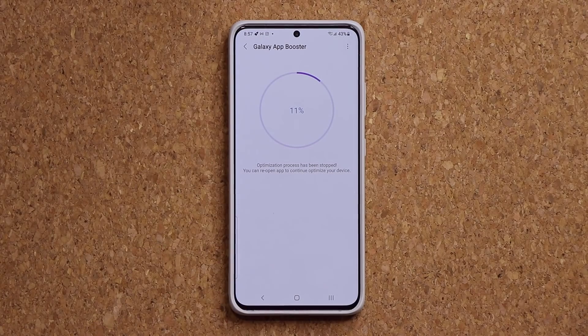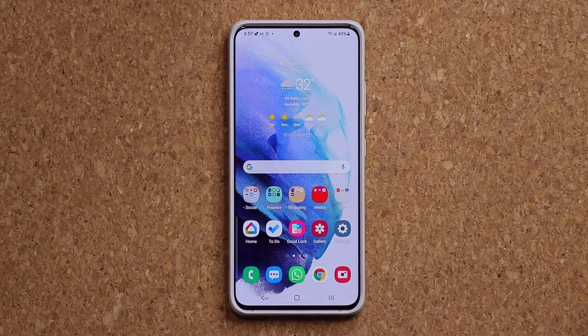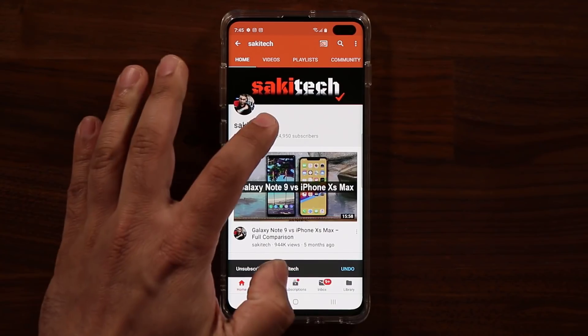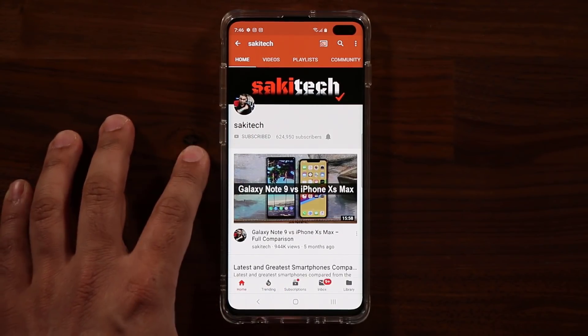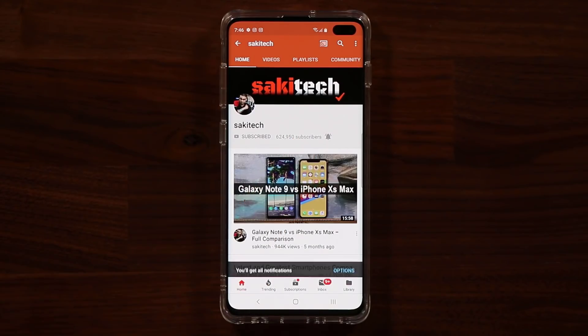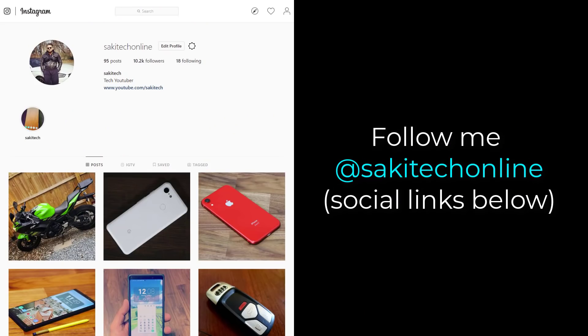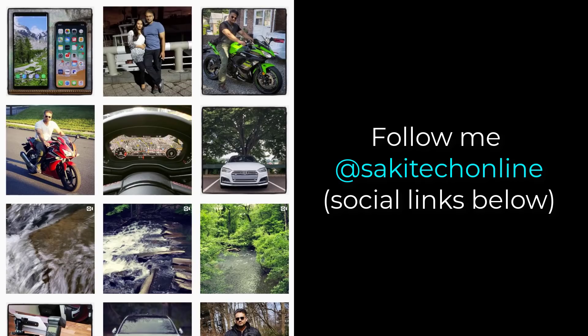If you have any questions, comments, or concerns drop them down below and let me know. Have a fantastic day! If you found this video useful, make sure to subscribe to Saki Tech by clicking that button and also click the bell icon to get notified every time I upload a new video. If you use Twitter, Instagram, or Facebook, you can follow me at Saki Tech Online to get the latest updates as well.